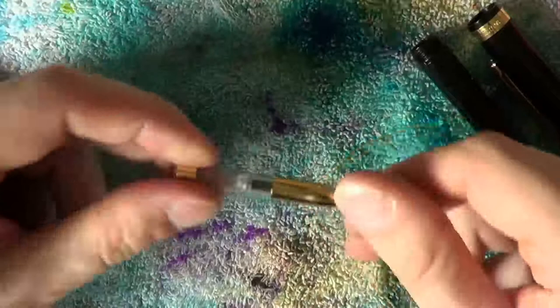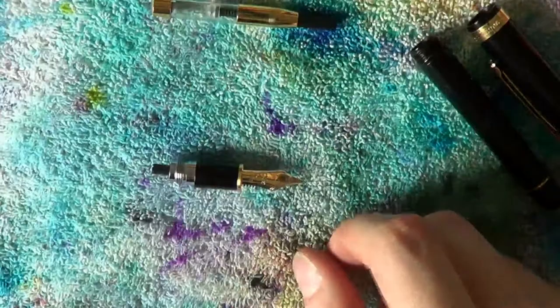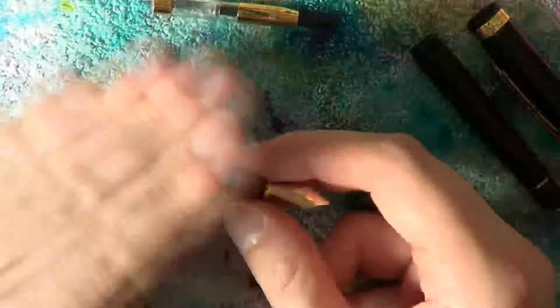Now, the nib and feed are in here completely tightly and that can make it a little bit difficult to remove, especially the first time. Therefore, I recommend using a bit of grippy material like this to give you a good, decent grip. For normal cleaning, it should not be necessary to remove the nib and feed, so if this sounds like it's too much trouble, it's probably best not to bother at all.